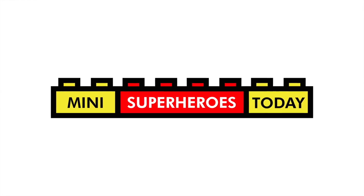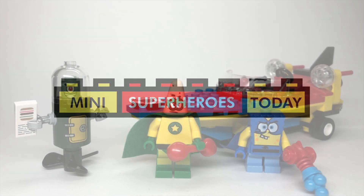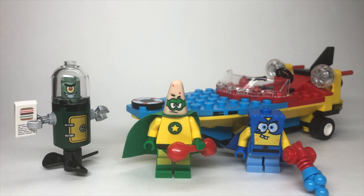What is up, you guys? This is Mini Superheroes Today, and in today's video, we'll be taking a look at Lego Set 3815 Heroic Heroes of the Deep from the revived Spongebob theme from 2011. This has three minifigures, 95 pieces, and retailed for $15 back in 2011. So, let's start by looking at the minifigures.